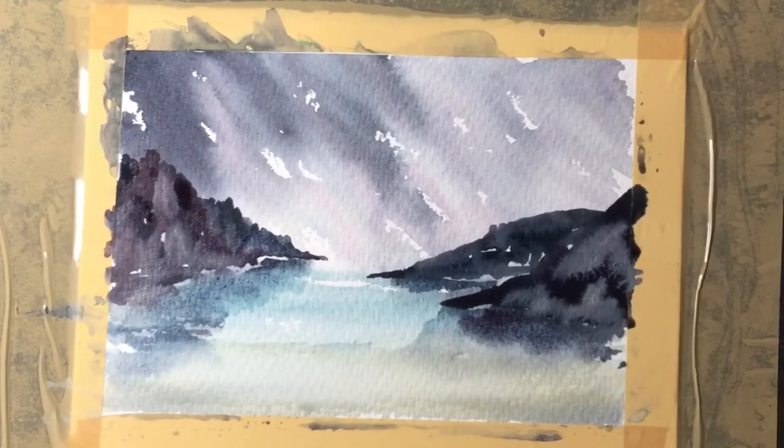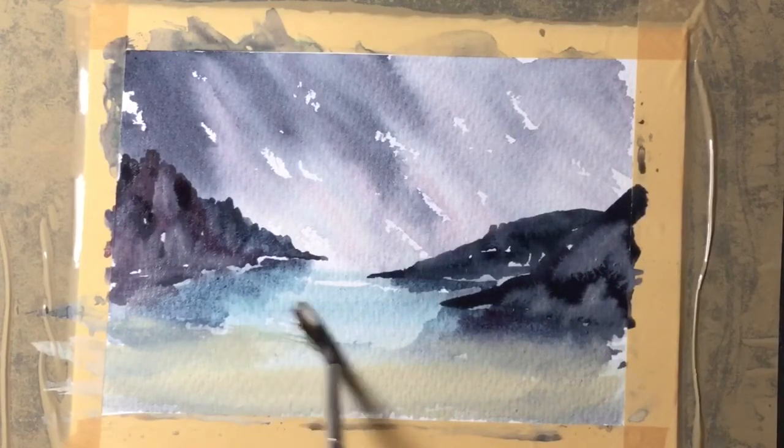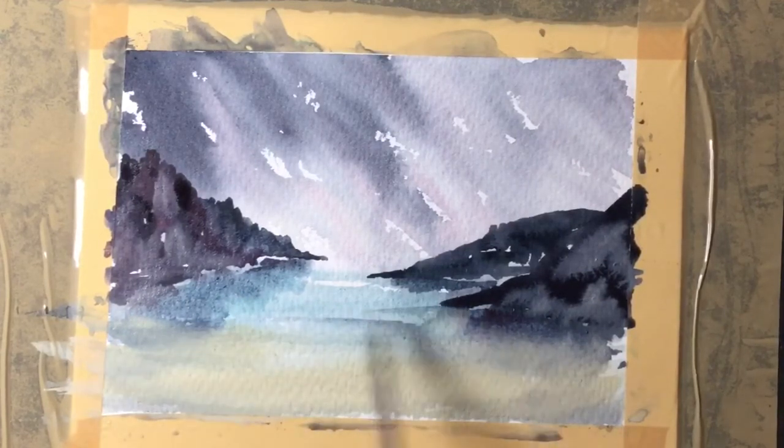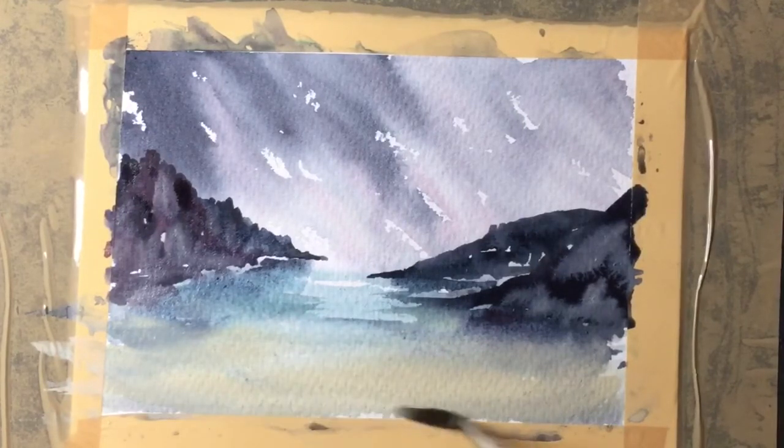Now to emphasise the sand on the beach a little bit more — a lot more of the sandy colour, quite thick this time. I'm just dropping it in and sliding it across the painting, it does create quite a nice beach look, and because it's still damp it will soften.